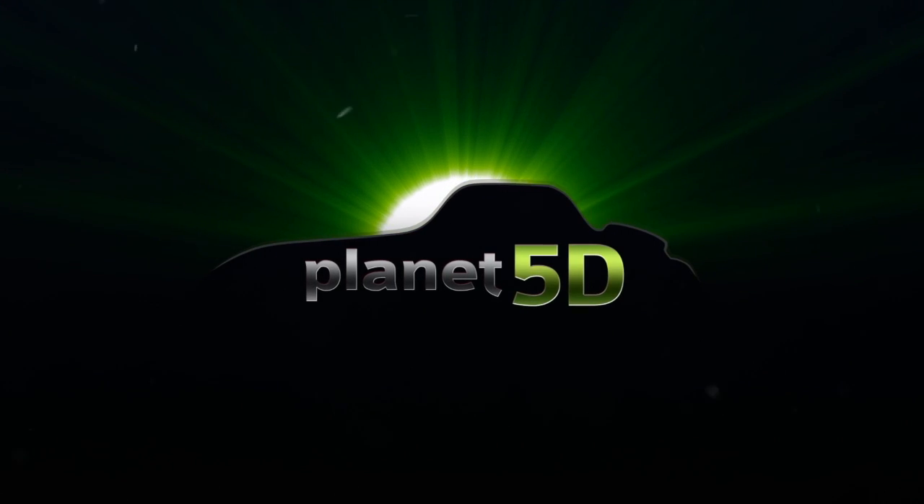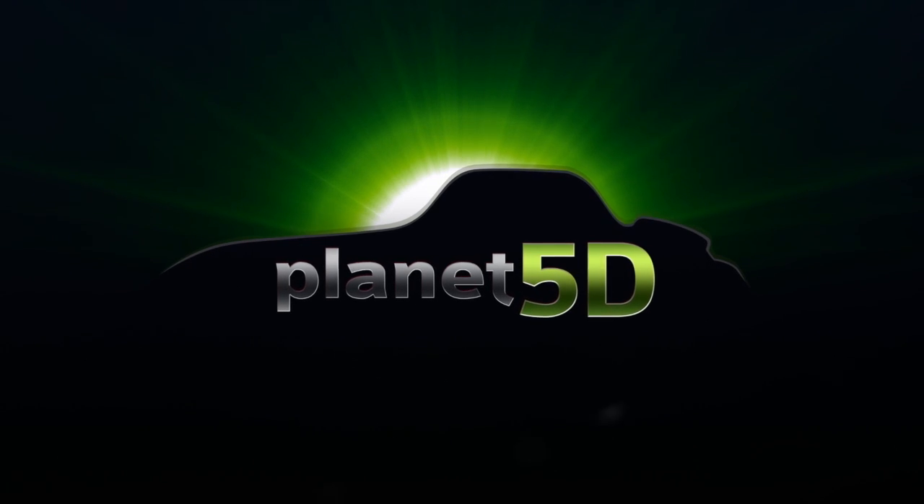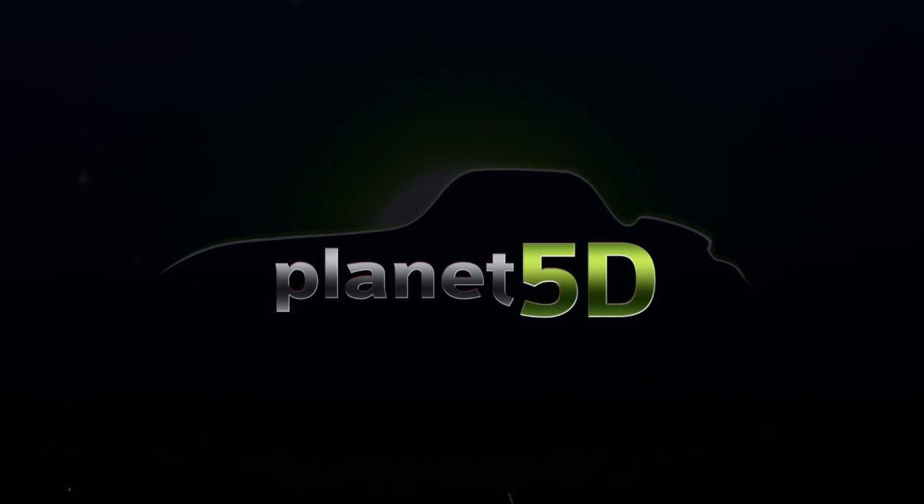Welcome to Anything and Everything, DSLR and Beyond. Planet 5D. This is the official Planet 5D. Welcome Earthlings, my name is Planet Mitch and I am from PlanetPodD.com where we bring you the best in DSLR video and photography and all kinds of stuff.